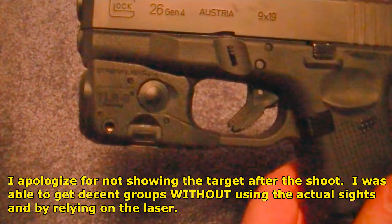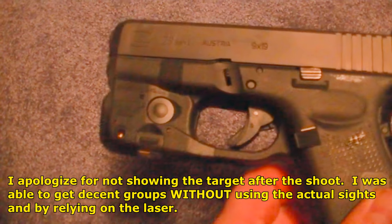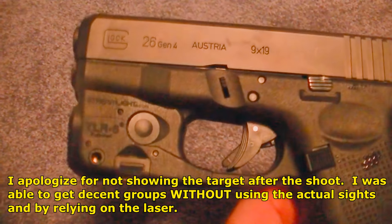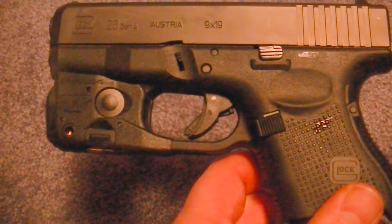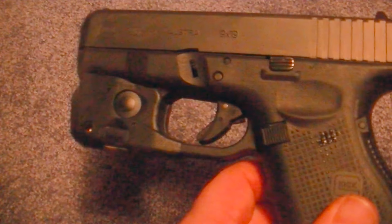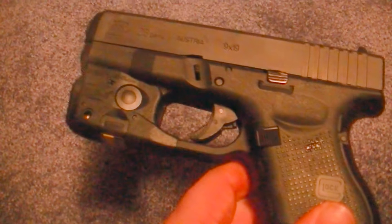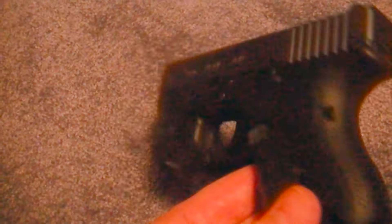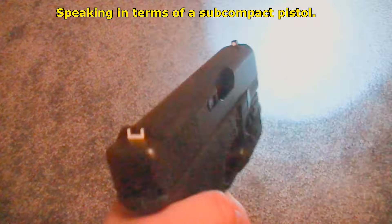My final thoughts: I love this little laser and light — it is sweet. I was really surprised at how quickly you can acquire a target. I was shooting targets without even looking through the sights. The distance I was using was about 7 to 10 yards, and I know that's not very far, but I wanted to make it like an intruder-type scenario. If you're planning on using a laser to stand back and try to shoot something from a long distance, honestly that's kind of silly. It's just amazing how easy it is to make this thing come on — it's so natural.